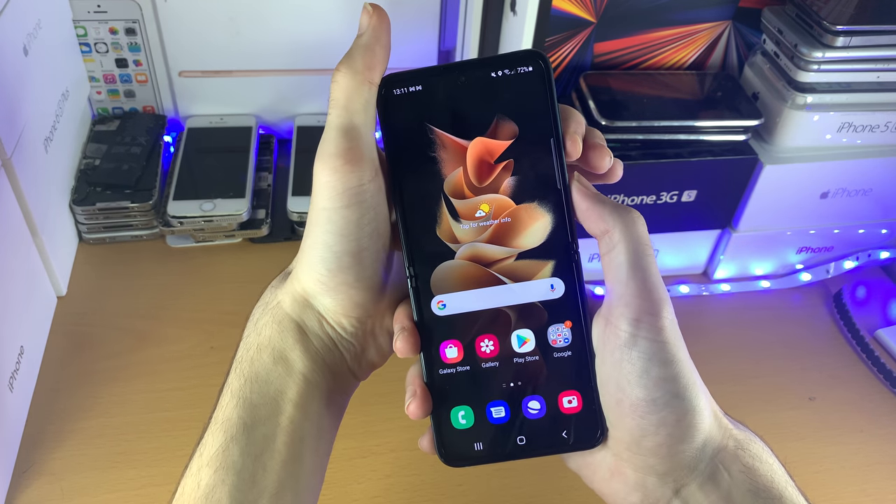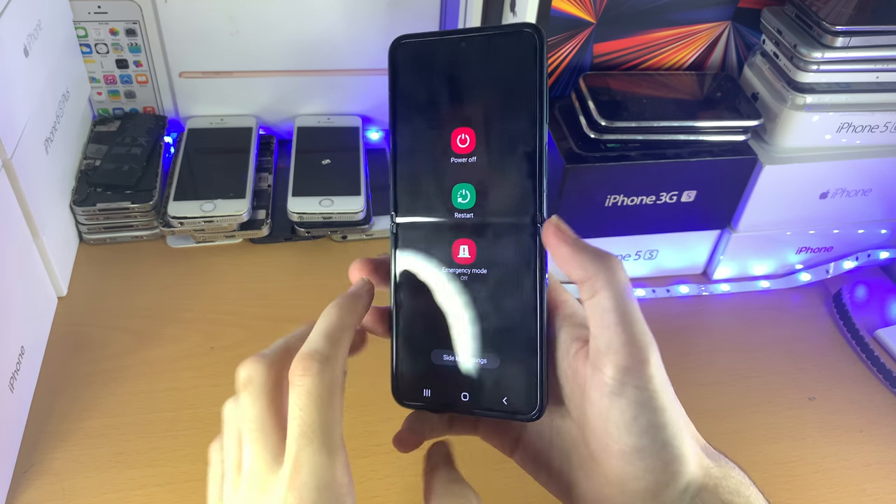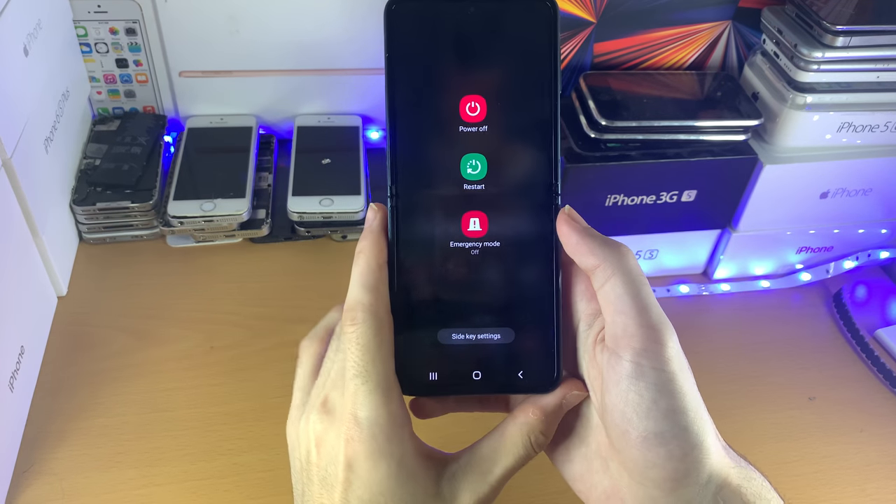Hold them down until you see this. You should see this brand new view right here. Once you see that view, you can release the power button and the volume down button.